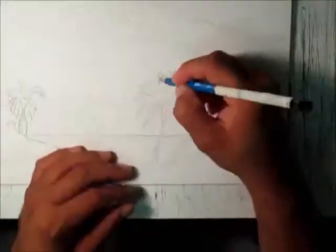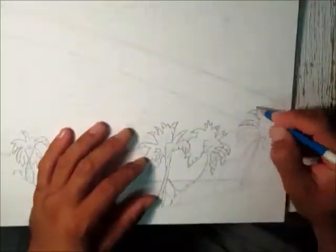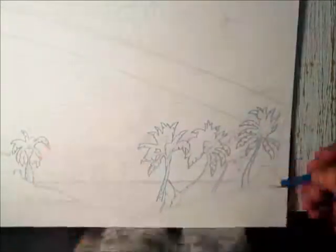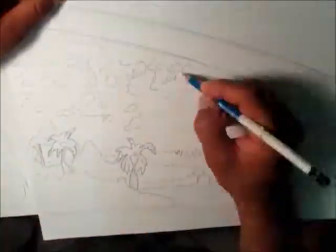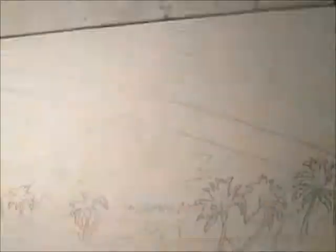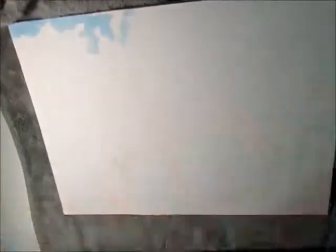I go over the drawing with a pencil, pressing down so you can see just a lined drawing. It shows the trees, background trees, the rainbow, and the clouds. I start getting in the lines, and once I'm done I erase it so that you can see the pencil marks.